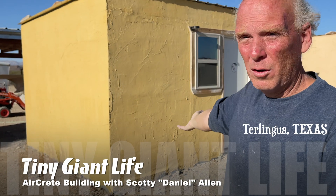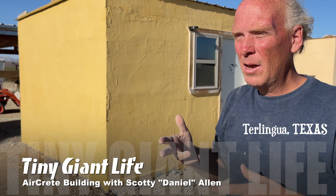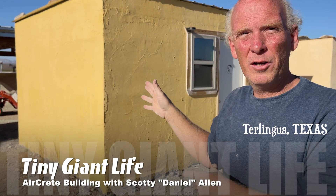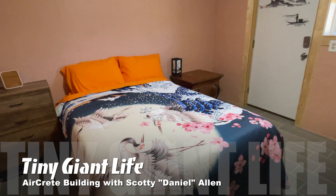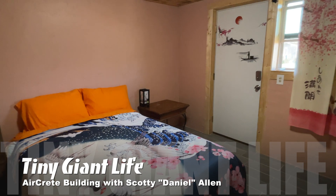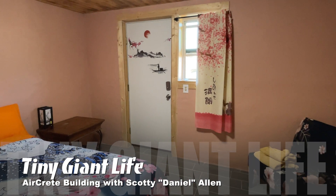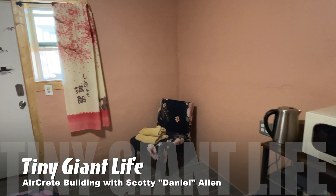For a thousand dollars, you can have a dried-in structure. It allows you to build something, get it done, and get out of your rent or mortgage. It allows you to have shelter — maybe a place to vacation or a home. Even if it's not the perfect thing, you get to sell it later for a profit. And it's something that by myself, I can put up in seven days.